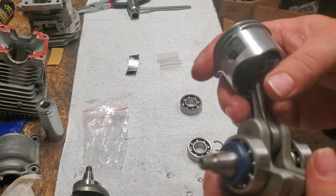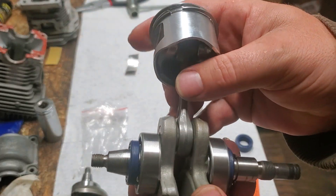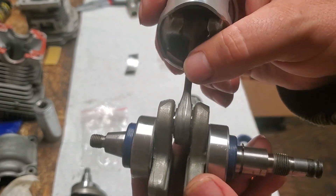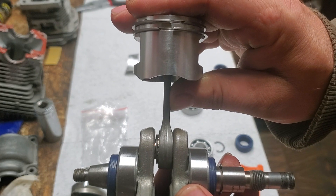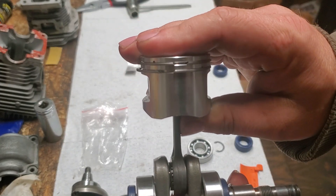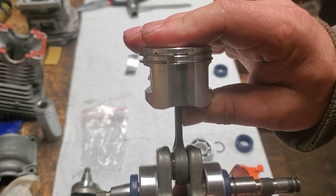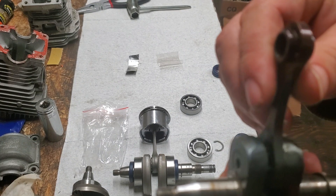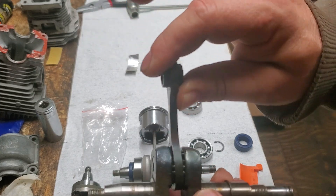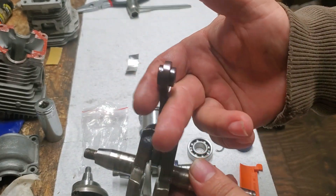Now here's a Stihl MS250 crankshaft — not brand new, but it has brand new bearings, seals, and piston on it. If we try to move this one the same way, there is zero play. The side-to-side movement is 100% normal. I'm trying to bend this the same way I did the other one — it has a tiny bit of movement, and that's completely normal for a brand new bearing. But it can't rock dramatically — if it does, that's bad, like a broken hip. You can't use that.